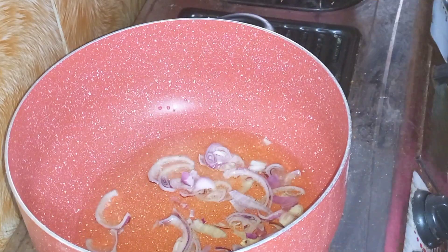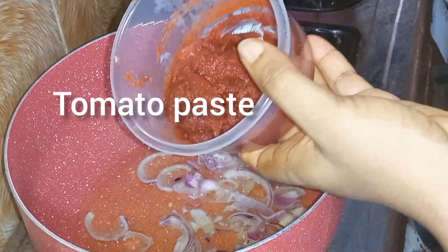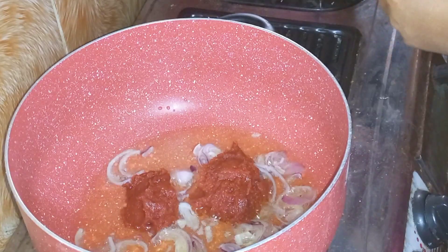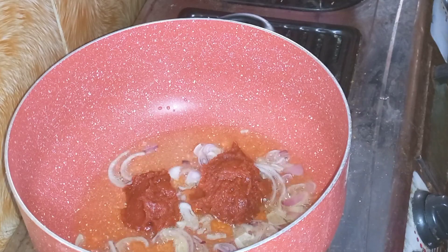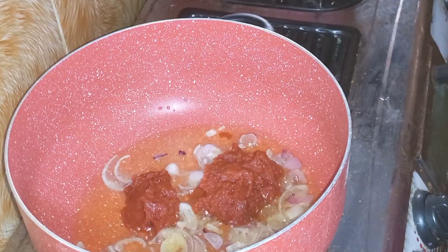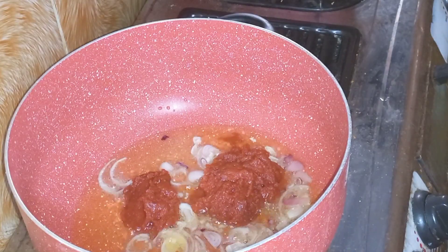Allow this to fry a bit, then bring in your tomato paste. I'll be making use of two sachets of tomato paste for the quantity of rice I'm making. Always remember that your ingredients depend on the quantity you're making. When making jollof rice, tomato paste is very essential — it helps to tune the rice and gives it the nice color.